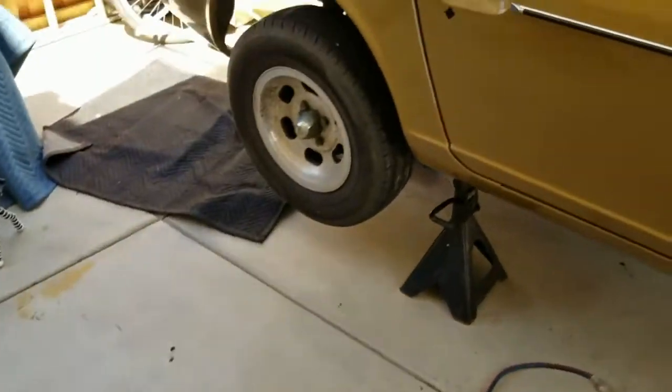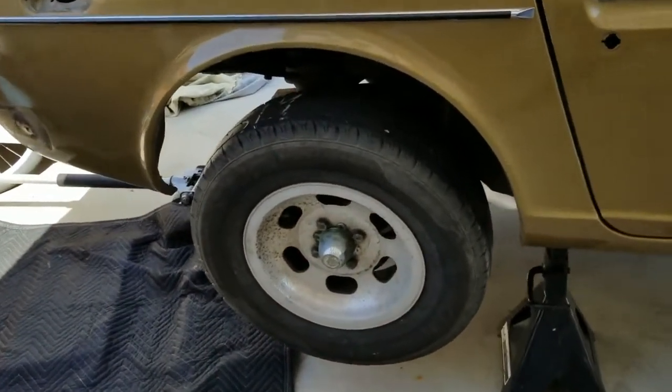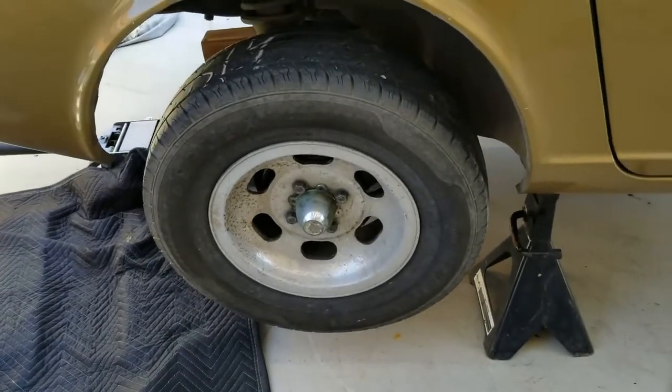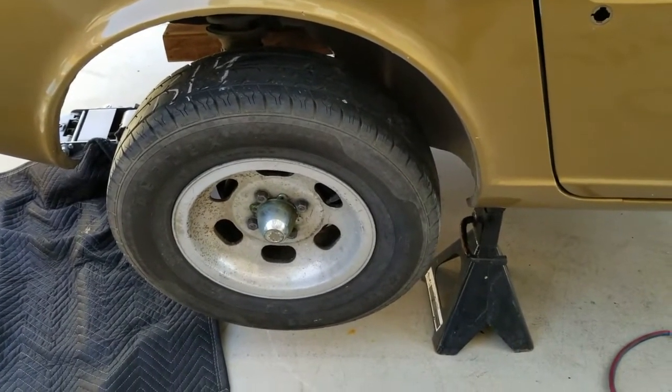The Z I'm working on is right over here. It's a 280 that has drum brakes. I'm converting it to disc, but in order to do that I've got to get those axles off. So here we go.